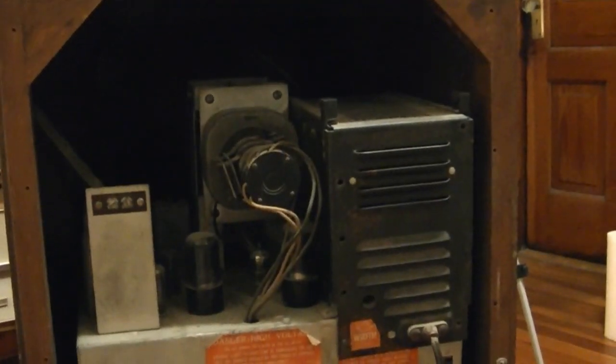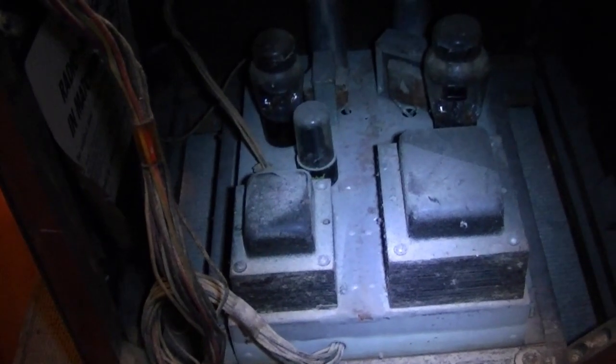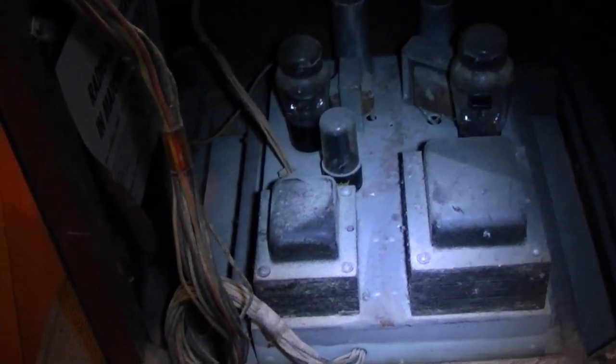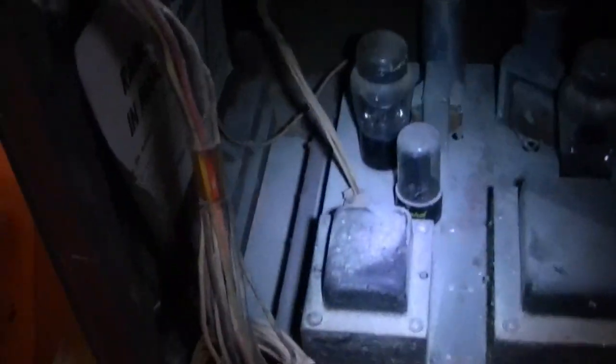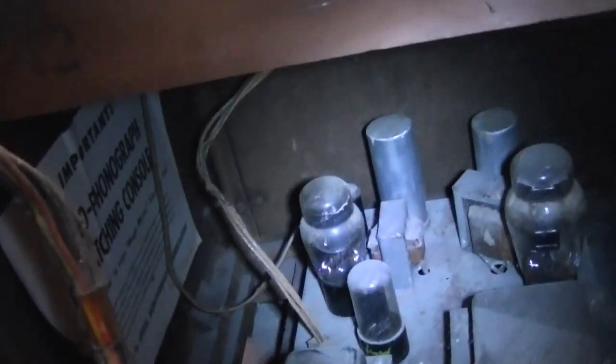All the tubes are present and it doesn't look like it's been messed with really. Of course all the caps could be horribly leaky and shorted out, who knows. Here's a better look inside — there's that lower chassis. All we can see is the top side; who knows what the components are like underneath. Likewise up here — I just took the one last screw out of its cover.